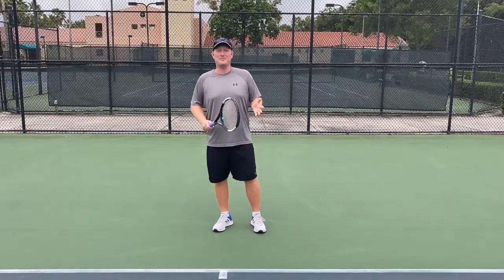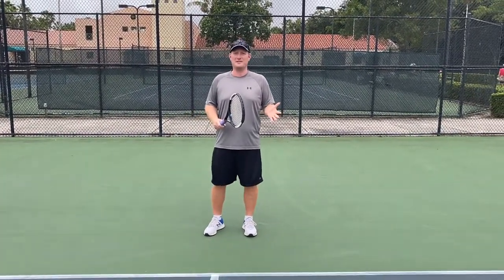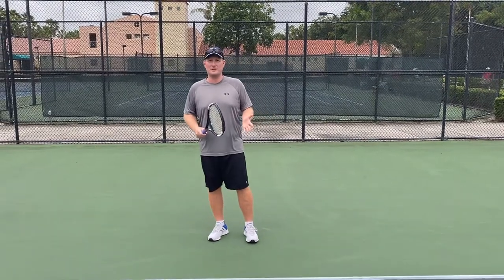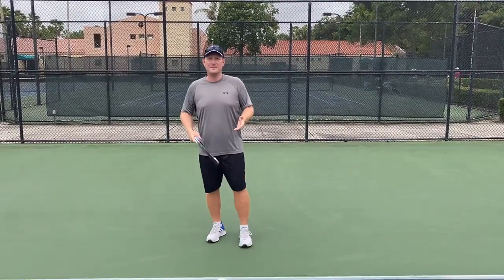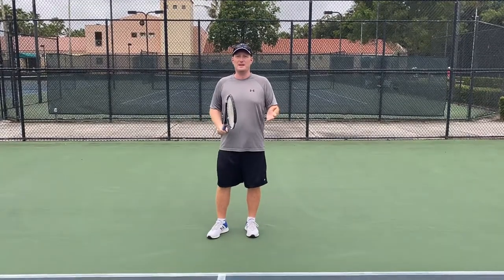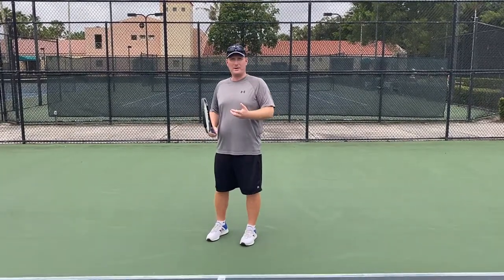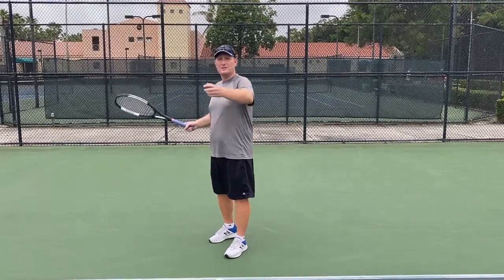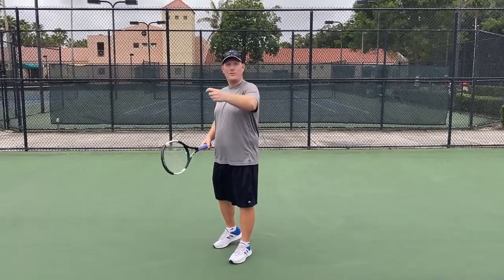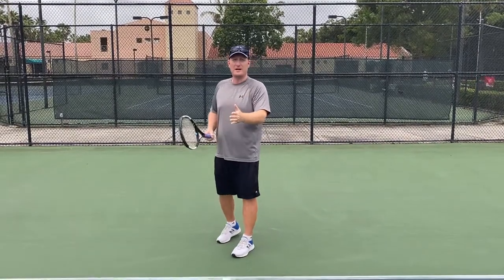Todd Widom here, part of the Keep It Simple series. I want to talk about preparation — specifically, when do you actually prepare the racket? We've seen with a lot of students that kids are preparing late. What do I mean by that? Kids aren't taking the racket back until maybe the ball is coming over the net or it's bouncing on their side of the court.